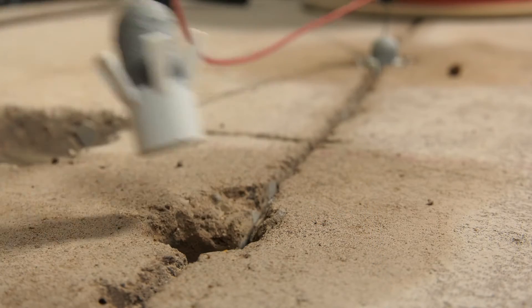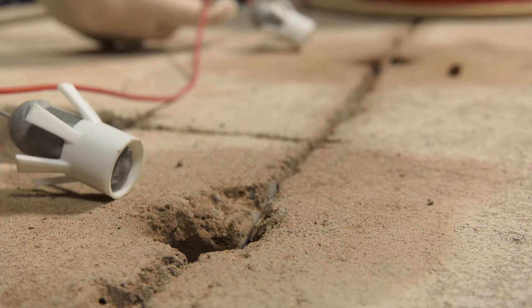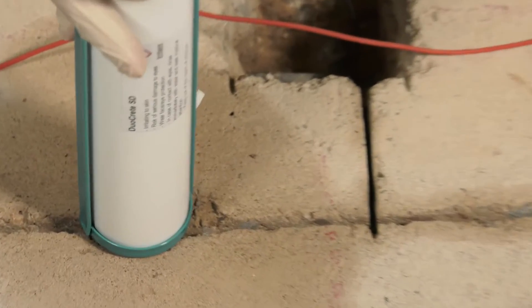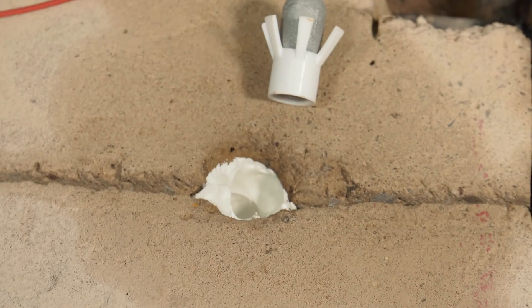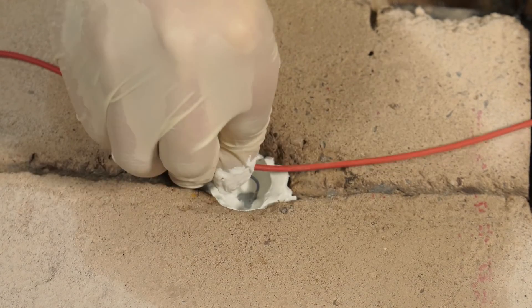Now the connections have been made, remove the DuoGuard units from the holes. Grout the holes with the supplied Duocrete SD mortar using a sealant gun and extension hose, then place the DuoGuard anodes into the mortar.